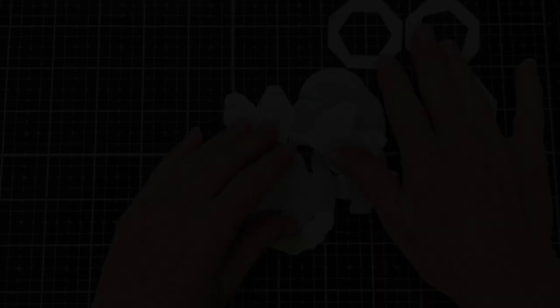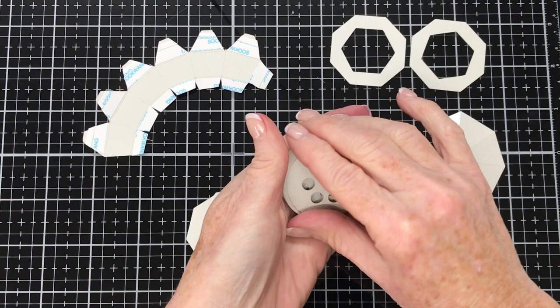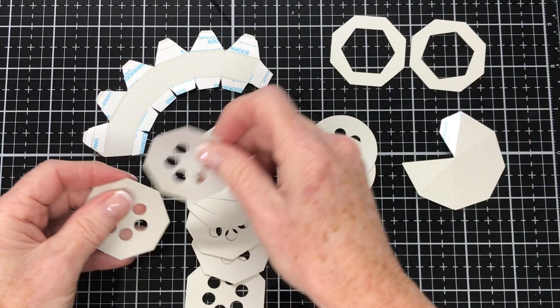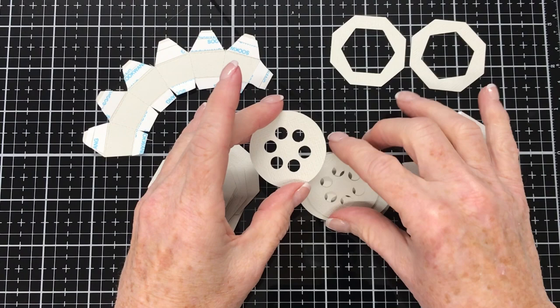These are the pieces you'll need for the top finial piece, with the exception of this round circle piece. There are eight of these pieces and they need to be glued on top of each other to make a strong, sturdy piece. There are also these eight octagons with circles in the middle — eight of those — and they'll need to be glued together, so I'll do that at the same time. Working with the round circle piece first, all we're going to do is glue them one on top of each other. The glue I'm using today is Gina K Connect glue.